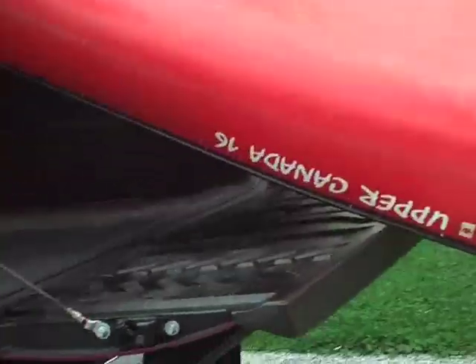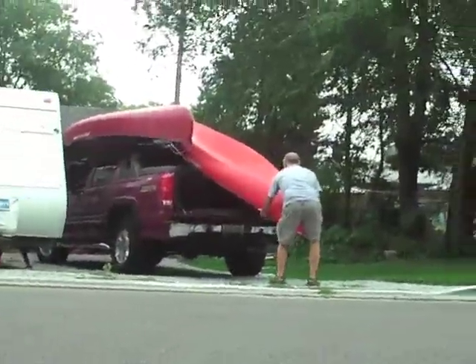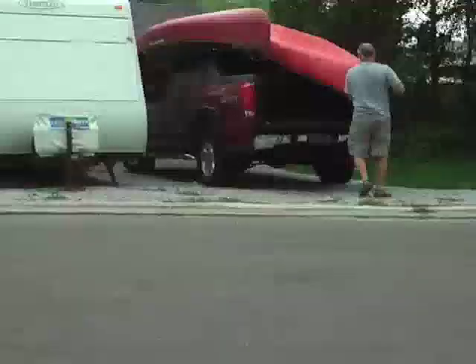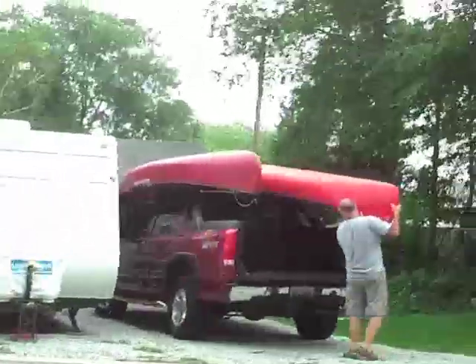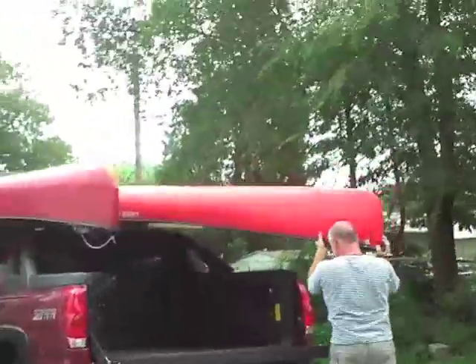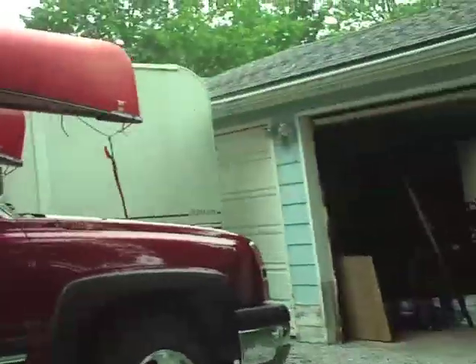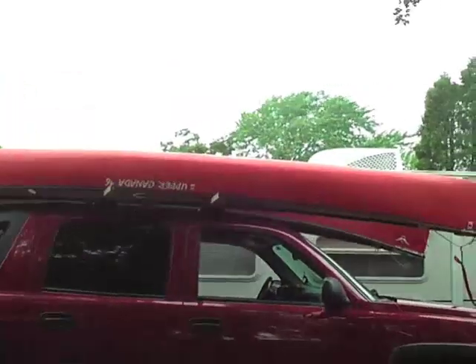That's the canoe. As you can see, Papa's getting the canoe on the truck. Look at that. Wow. Look at him go. Perfect. And there it is.